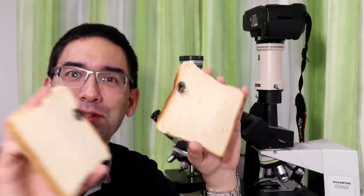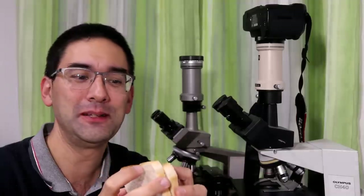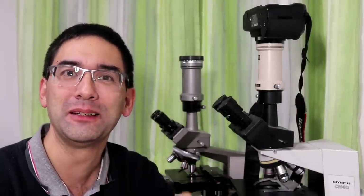Well, this is basically it. It's a little unfortunate that the toast is spoiled, but at the same time I have to admit that this is a very nice sample to observe. Don't eat moldy bread — don't eat anything which is moldy.